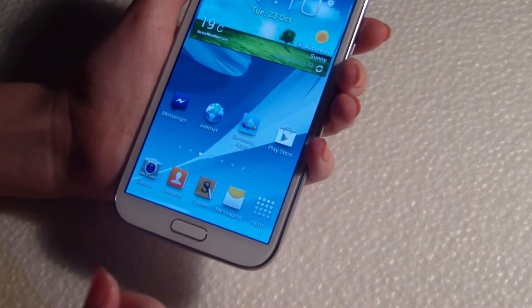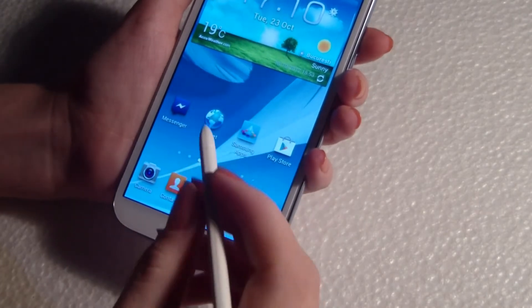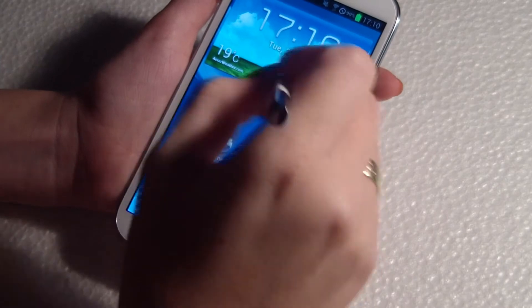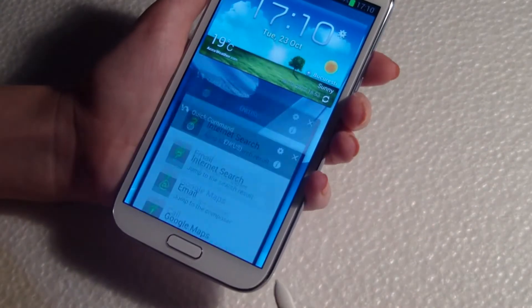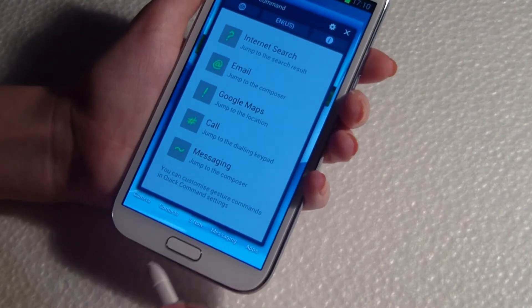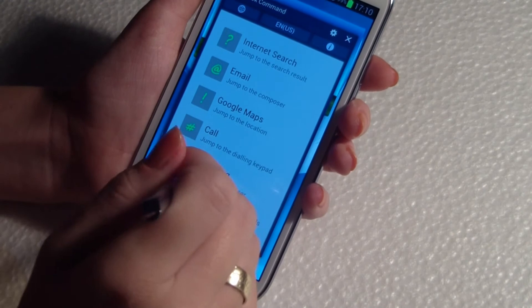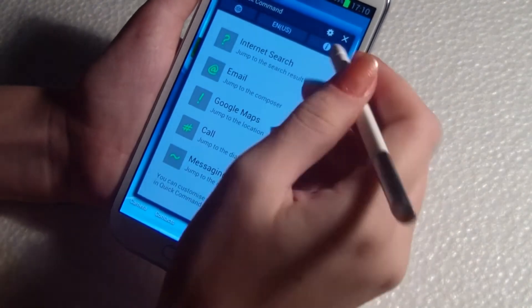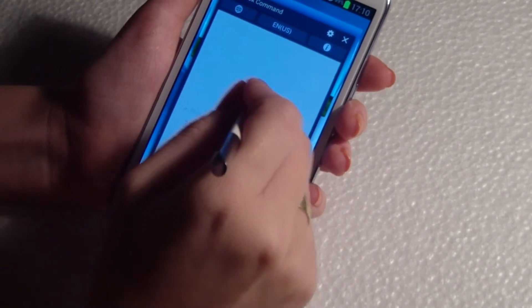And quick command — you can send an email or call someone just by drawing an assigned sign, just like this. Activate the quick command. These are the options. So I will want to send an email.